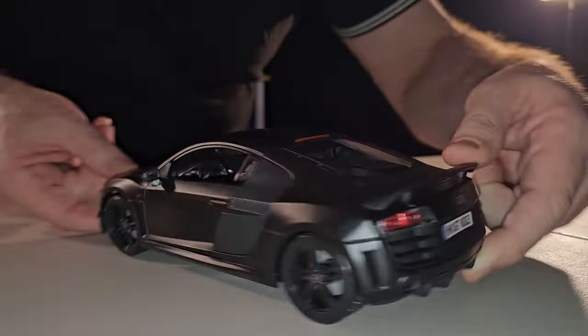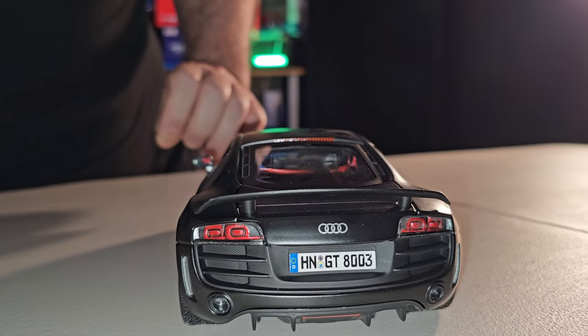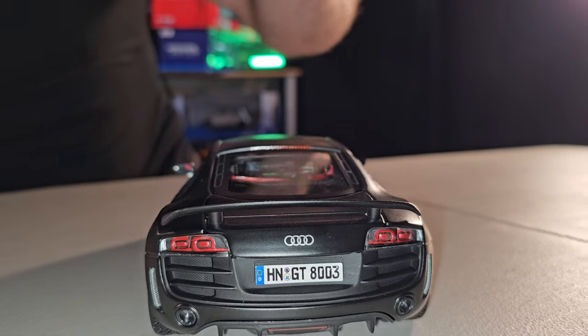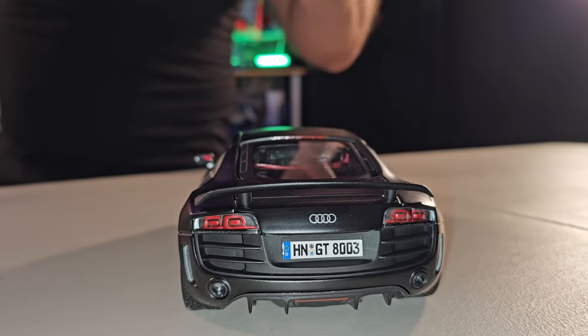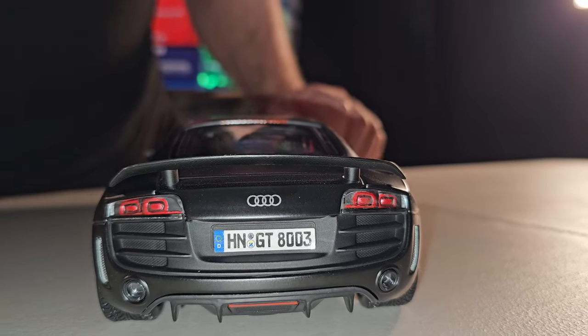A gente vem para a parte de trás. As lanterninhas, bem feitinhas, bonitinhas. Tudo plástico. Todos os detalhes que você vê aí são só engraved. Eu e o meu cameraman — que também é brasileiro — tentando saber como é que fala 'engraved' em português. É feito assim, você vai cortando para mostrar os detalhezinhos. Simples para caramba, mas bonitinho demais.